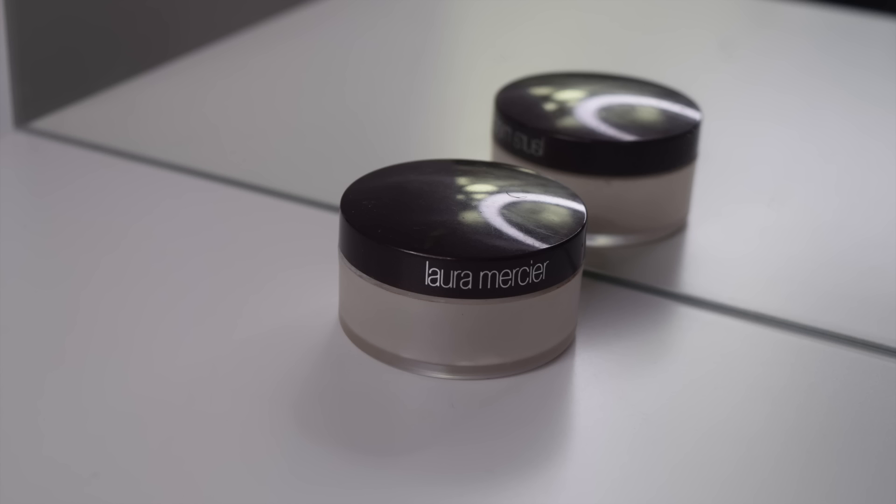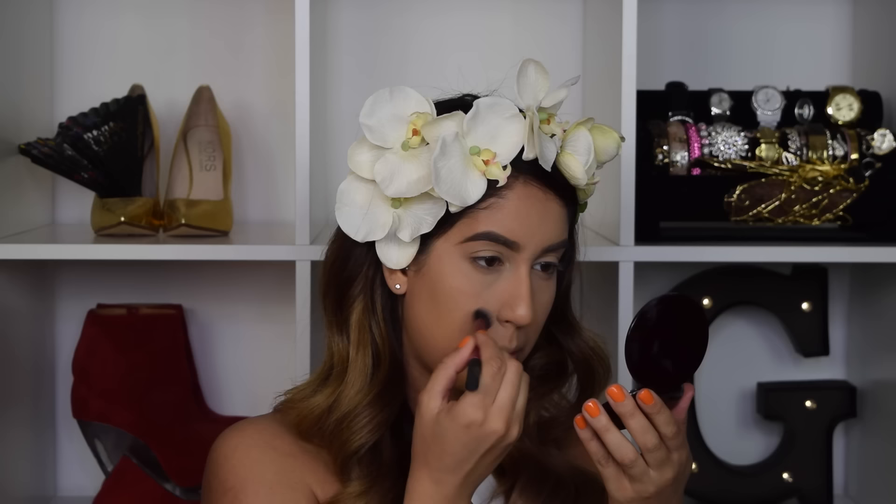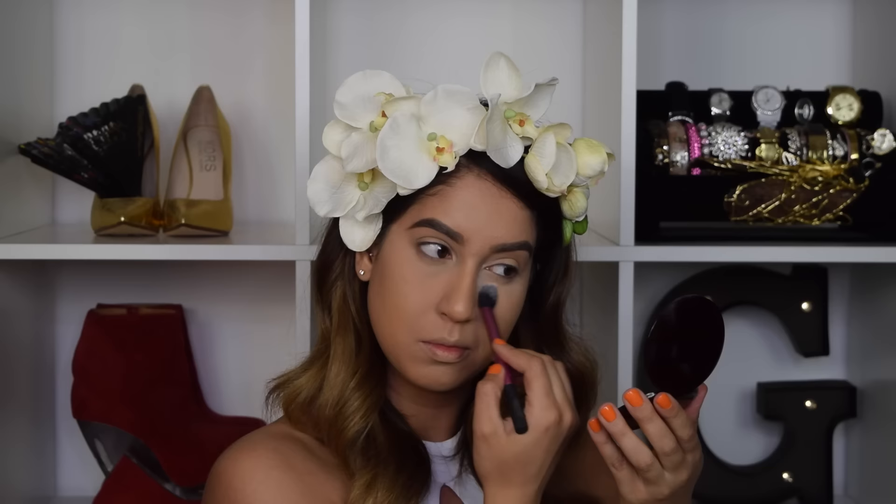To blend everything out, I'm going in with my Real Techniques sponge, and then to set everything I'm using my Laura Mercier Secret Brightening Powder. This will help set the concealer to make sure it does not crease. I'm also applying this on my lid just to prepare it for the eyeshadows to come — it makes the eyeshadows a lot easier to blend.